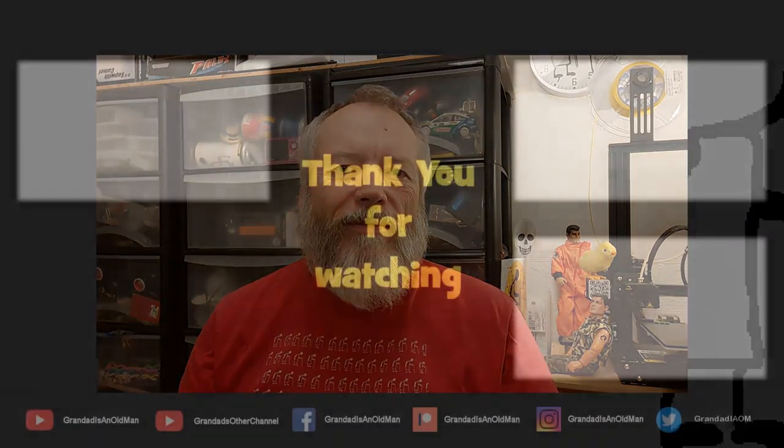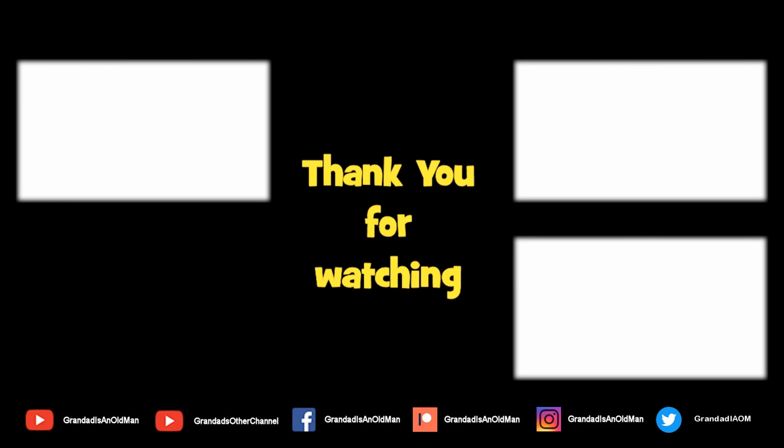Thanks for watching. If you want more information, check down below in the video description. If you like this video you might like this one up here, and if you want to subscribe you can check out my channel. Up here is my latest video, and down here is a video playlist associated with the video you've just watched. Thanks again for watching.